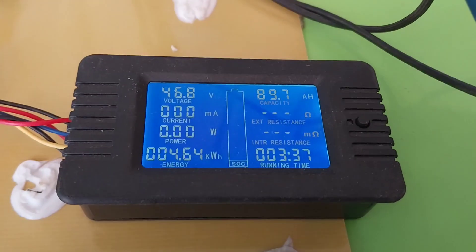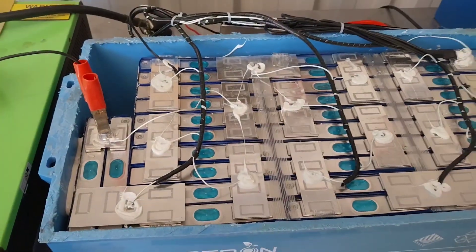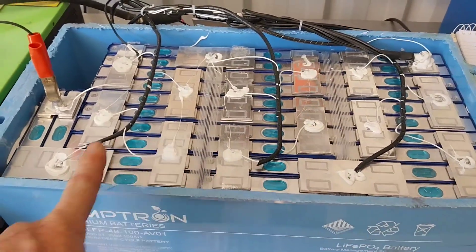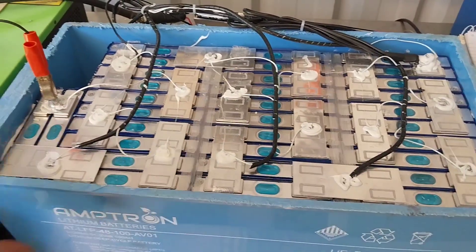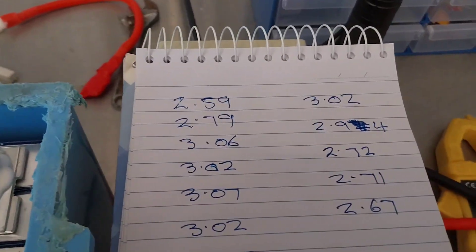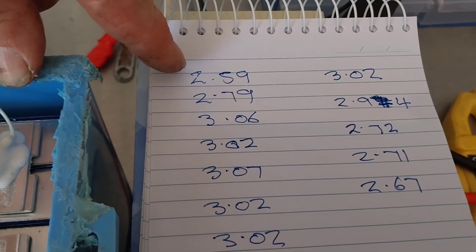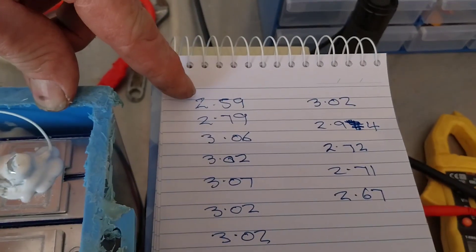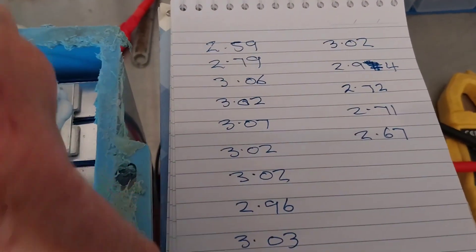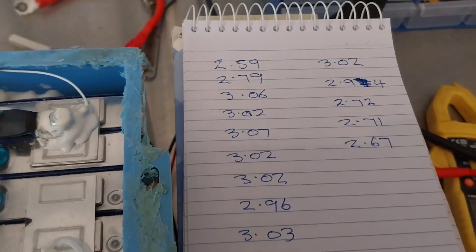I've just gone and tested the cell voltages for each cell now that the BMS had shut itself off. I've written them down because I need two hands to do the test. Our lowest cell is 2.59 volts and our highest cell is 3.07 volts.